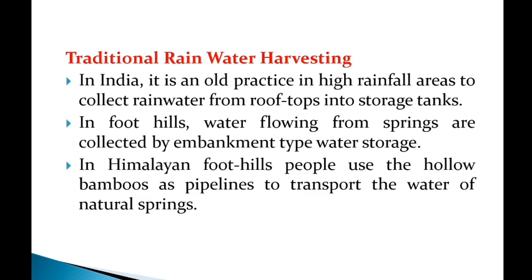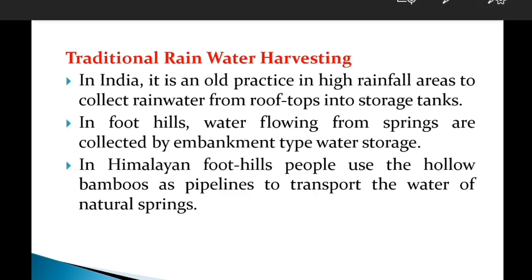Collecting rainwater from rooftops into storage tanks is a good traditional practice in India. In foothills, water flowing from springs is collected by embankment-type water storages. This is also one of the traditional techniques.